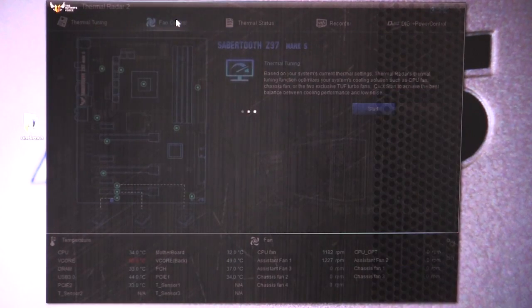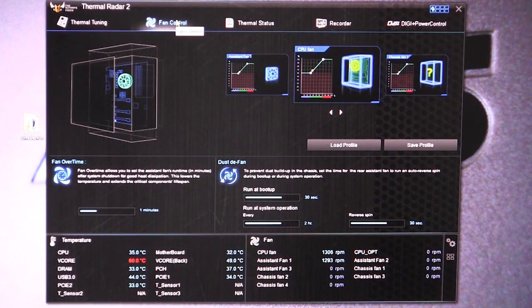If we go to fan control, this is going to show you your different profiles for your fans. They actually have a really cool feature called Dust De-Fan. What this does is, to prevent dust buildup in the chassis, it sets the time for the rear assistant fan to run in auto reverse spin during boot or during system operations. So this will kind of de-dust your fan, which is a pretty cool feature.